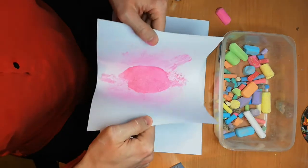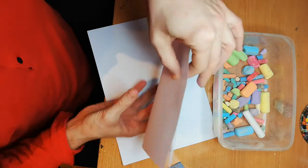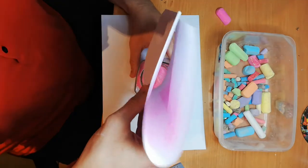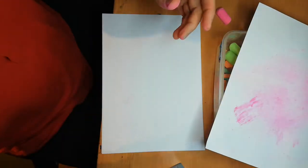I think this should do it. See, the salt turned pink. What we're going to do now is take the paper like this, make sure you don't make a mess, and pour it in. See — pink salt!